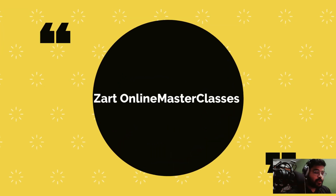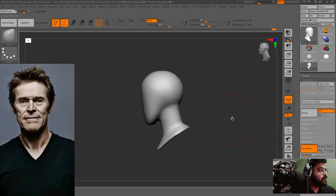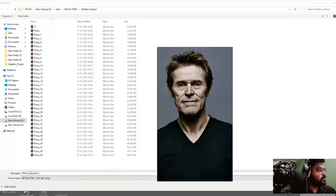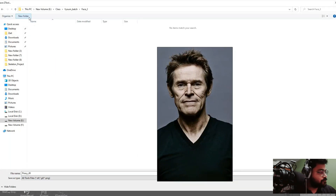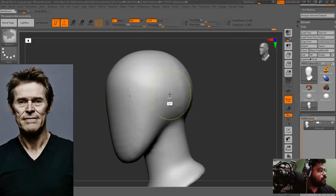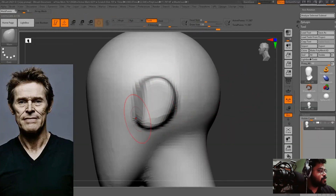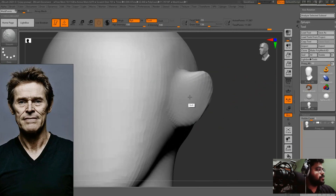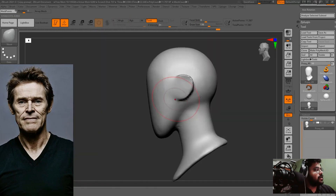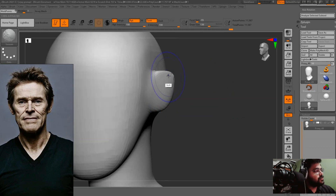Hello guys, this is Vijay Pratap Singh and today we are going to sculpt a basic head from a sphere. I extracted a head from my sphere by using DynaMesh and the move brush. Right now I am pulling the ears and stretching the shape with the move brush, smoothing the ears towards the front because ears are generally more slanted towards the front. You can see how easy it is to use the move brush for these kinds of shapes.